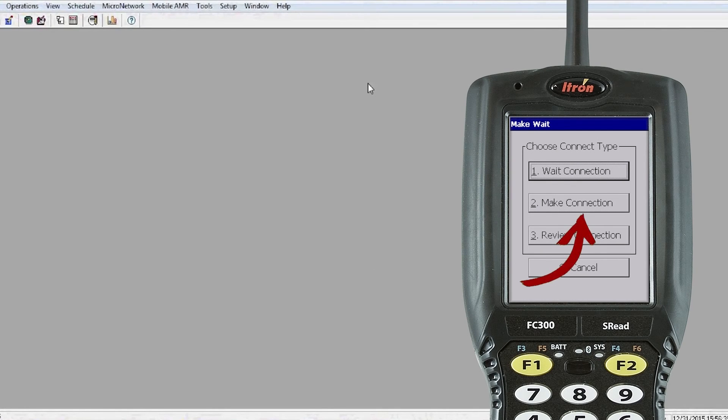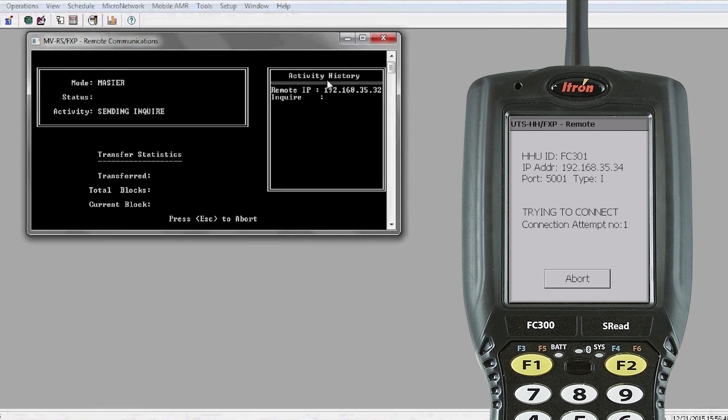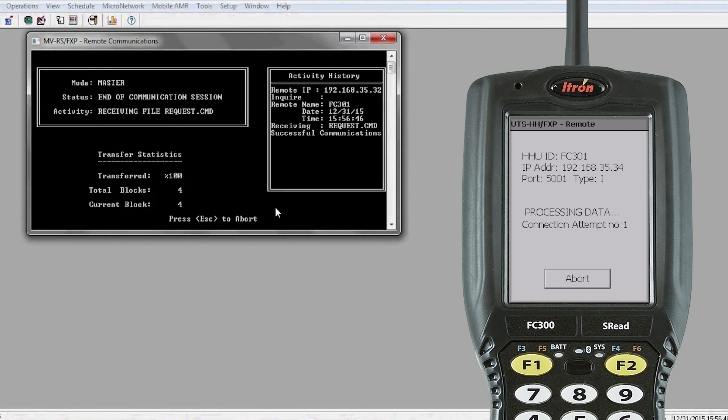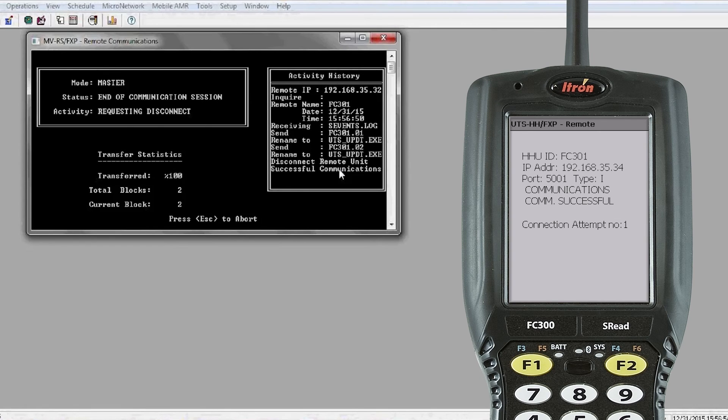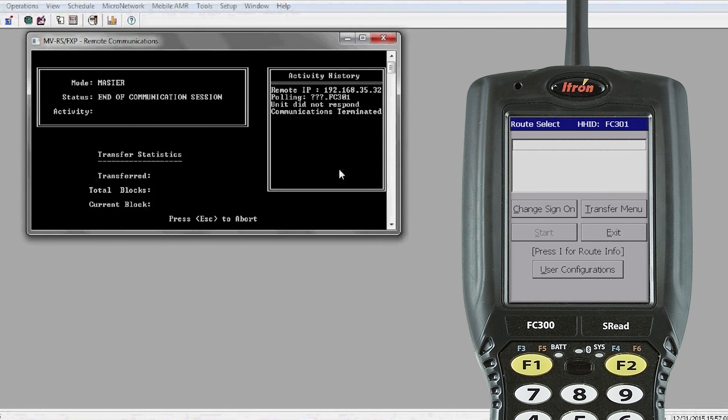Now go back to your handheld and click Make Connection. You'll get the black box that comes up, and it will say that it successfully communicated and will start to update. Once the updates are completed, your handheld is set up and ready for you to load routes. If you have any questions, feel free to call us here at Itron for any technical assistance you may need. Have a wonderful day — thank you.